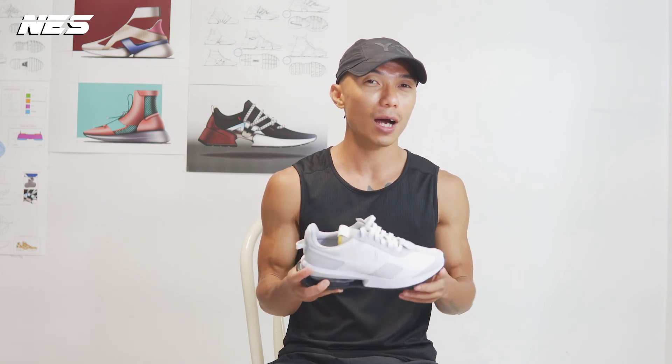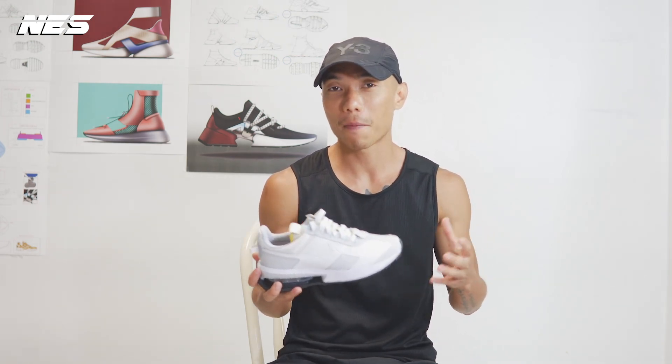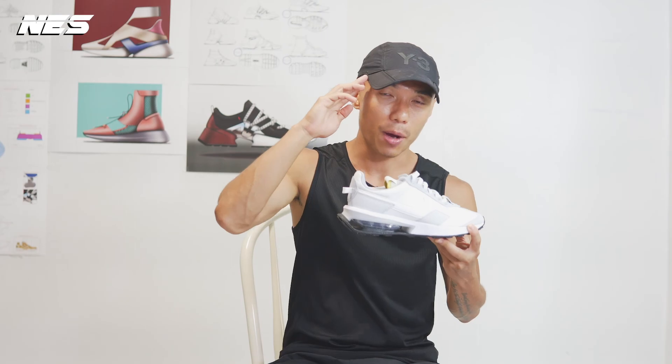Would you like to buy a pair of Air Max Pre-Day? And what do you think about my style? I created those three looks. If you like one of the looks in this video, comment below in the comment section. I'll see you soon on the next video. I'm out.